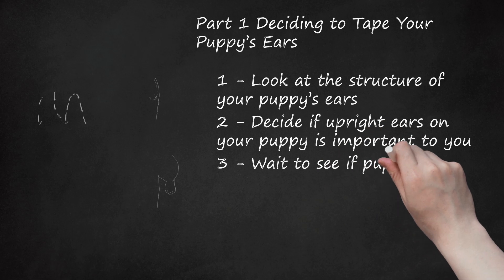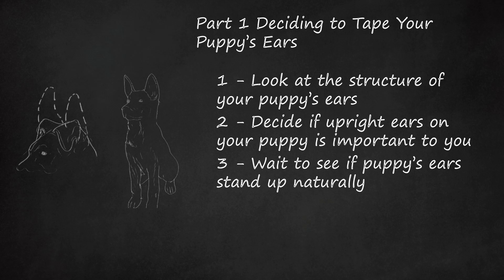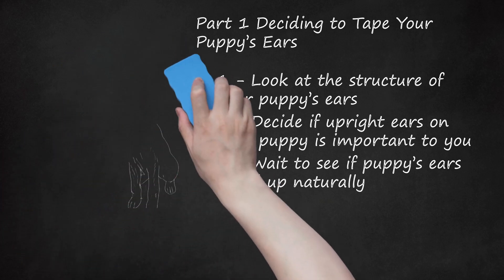Step 3: Wait to see if your puppy's ears stand up naturally. It is preferable for German Shepherd puppy ears to stand up without assistance. If they have not stood completely up by the time he is 7 to 8 months old, they are unlikely to stand up at all. Some puppies' ears will be upright on their own in as few as 8 weeks; for others, it might take as long as 6 months. Also, one ear may stand upright before the other.